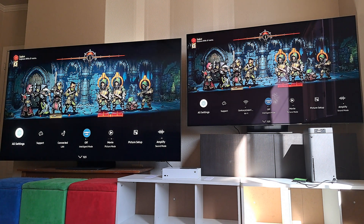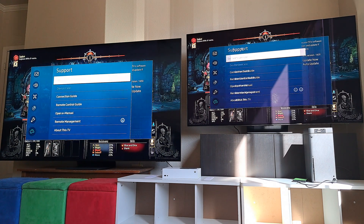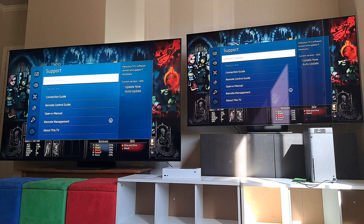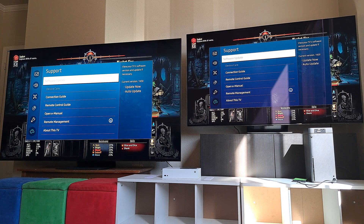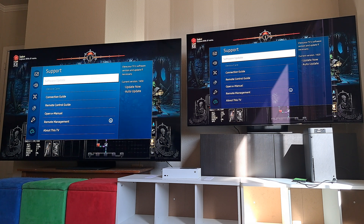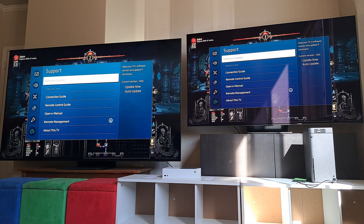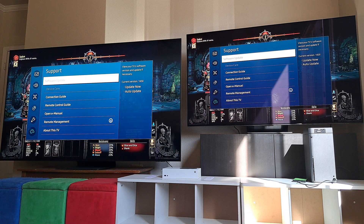I'm going to my settings, going to my support to show my software. And surprise, lo and behold, I was updated to the 1430 this morning. So this update we've been waiting for so long finally did pop off on my QN90B. But if you look closely, you'll see the S95B did not update. So I don't know what that's about.